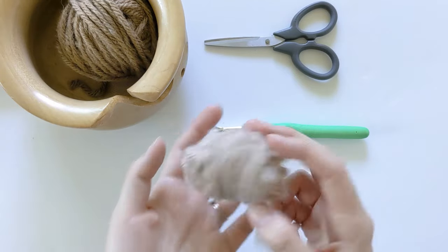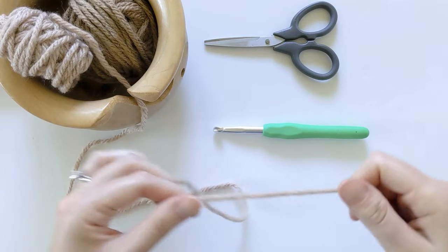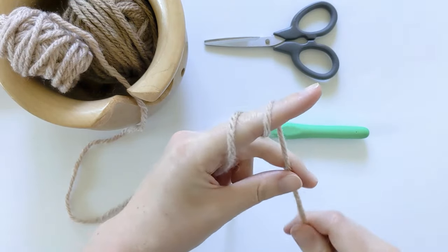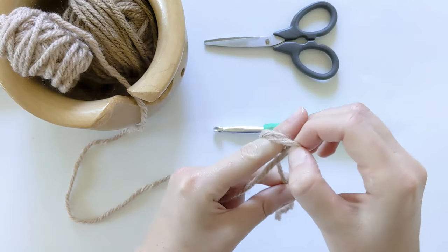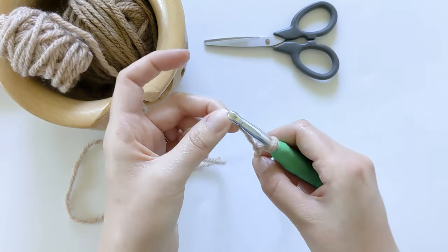The pattern starts off with the color Desert. First, what we need to do is make a slipknot. You want to go ahead and wrap the yarn around your finger twice. Take the back piece and push it over the front piece. Take the front piece, push it over the back and over your finger. Then pull tight, grab your crochet hook, and pull tight one more time.